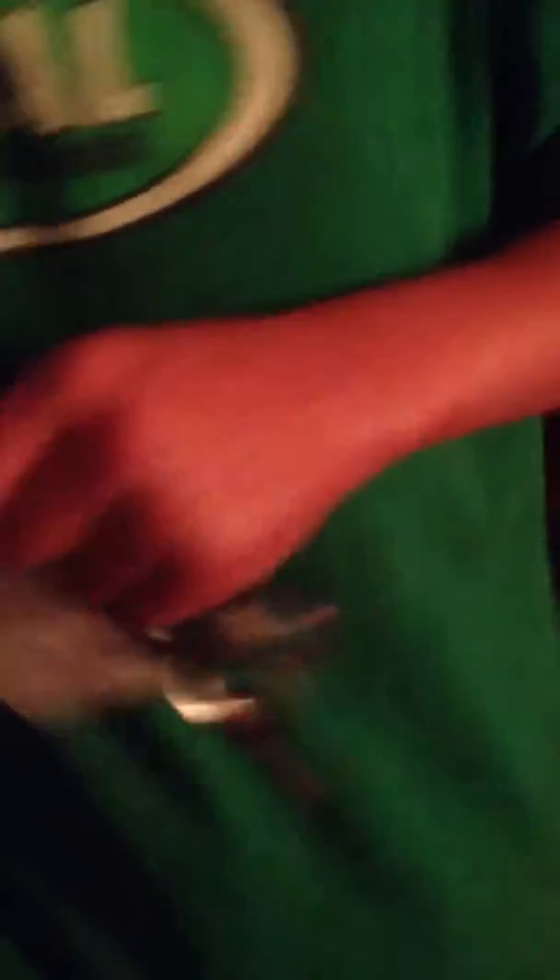Alright, ready? Here it is. I'll put it in the light — hold on. Wow, I'm a blonde. This is a durable case.